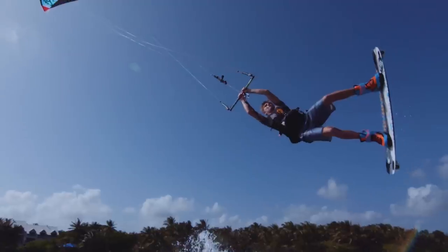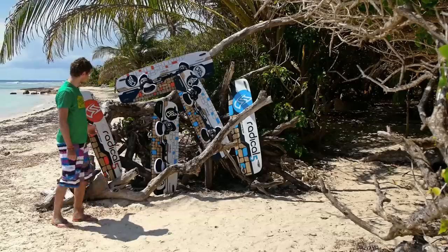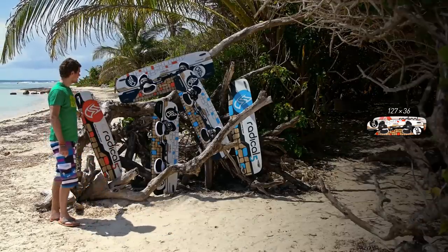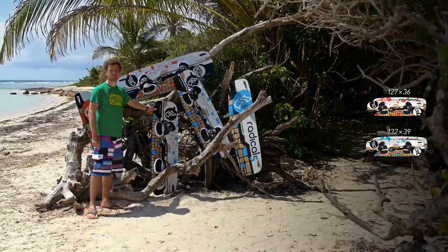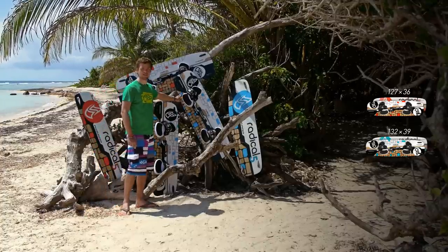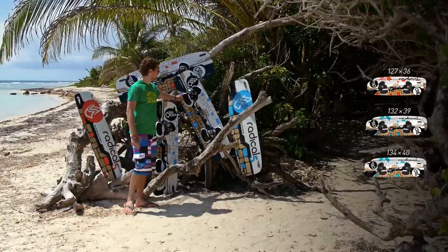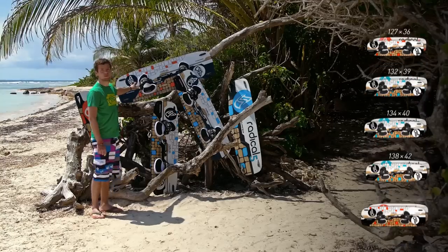Radical 5 comes in 5 sizes now, so we have added one more size. It starts with the smallest size in 127, goes up to the 132 — that's the new size, a little bit below the old Radical M — then the proven and most sold one, the 134, then we come to the 138, and the biggest size, the 144.